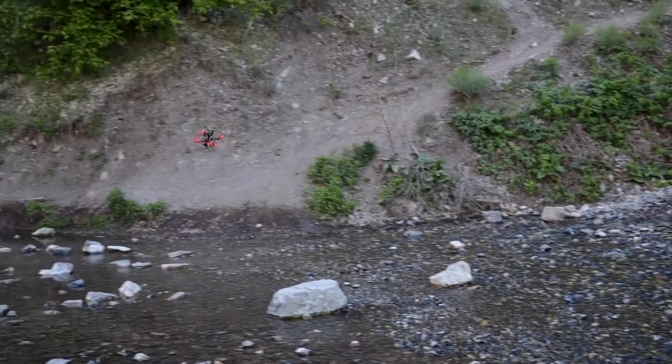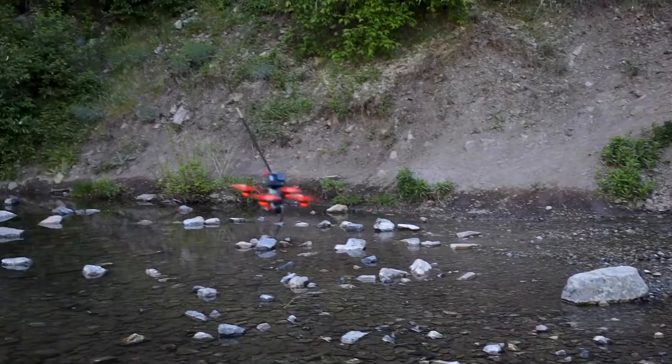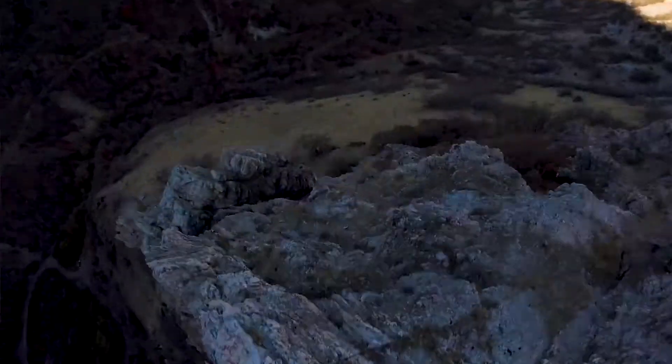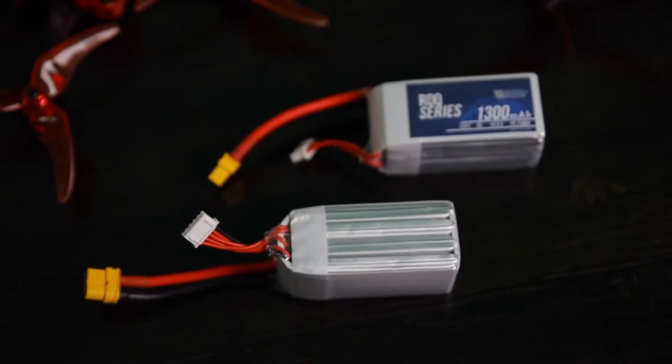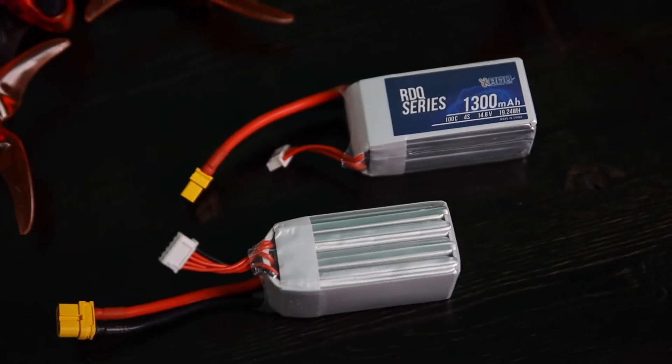Here's a real life example. I fly my drone at around 20–28 amp continuous draw, and occasionally on flips, tricks, or full throttle punch outs, the drone will draw 100 to 120 amps. So I need a battery that can deliver 120 or more amps. In that case, I would need to fly a 1200 mAh 100C battery at minimum because it can deliver the amps I need.